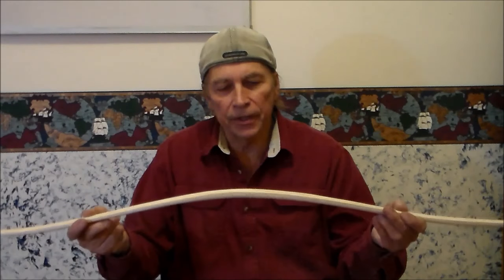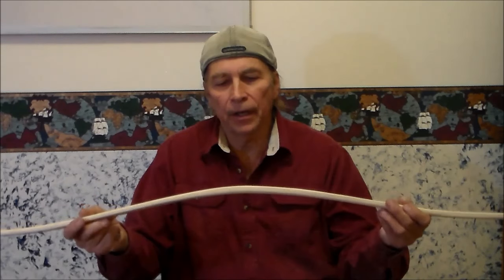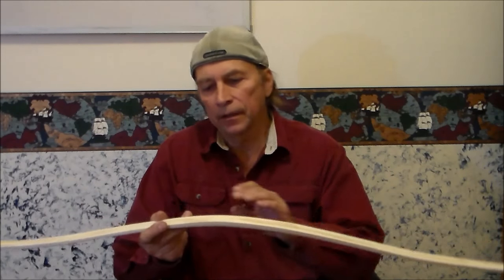I took a piece of hickory and steam bent it to size. I went through the tillering and it's close to being ready to take its first shot with an arrow, and I'm excited about that.